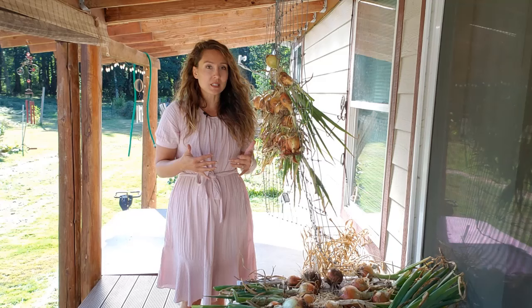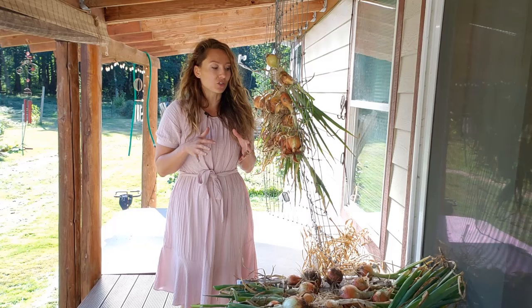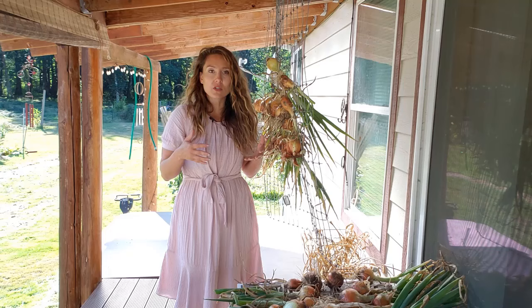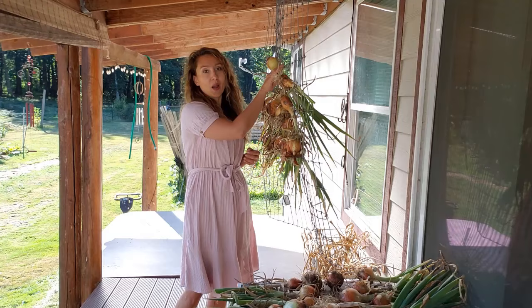You've got a couple of different options, and I've got both of them laid out here so you can see how you're actually going to be curing your onions. I'll go through the pros and cons of both on how I decide what structure I'm going to put my onions on during the curing process. The first option is hanging wire, and the second is a window screen.